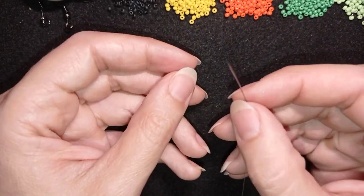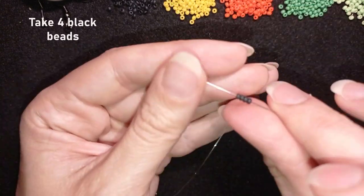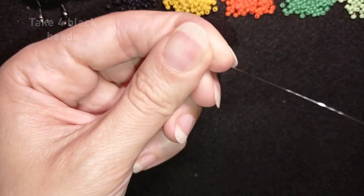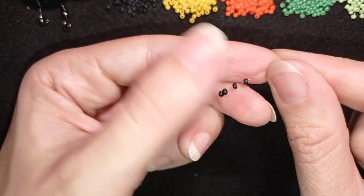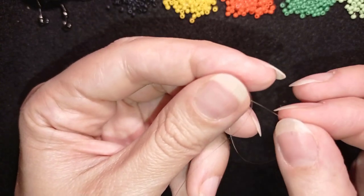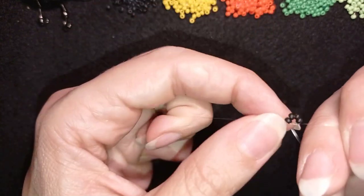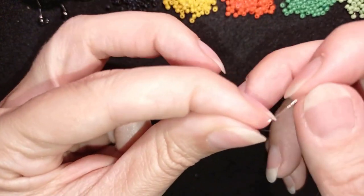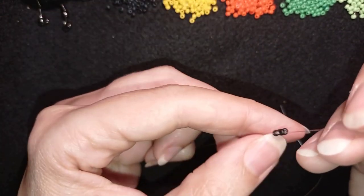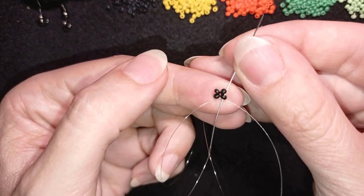I'm going to pick up four of these beautiful black beads. I'm sliding those down almost until the end, then I'll stick my needle in my mat. I'm making a knot by making a loop and going twice through the loop, then I make one more knot and pull. Now I will go through one of the black beads in this direction.